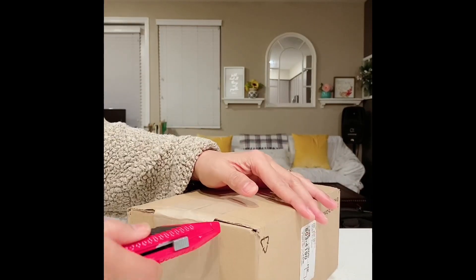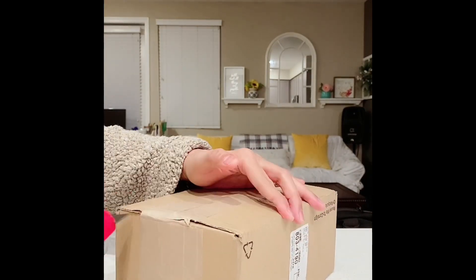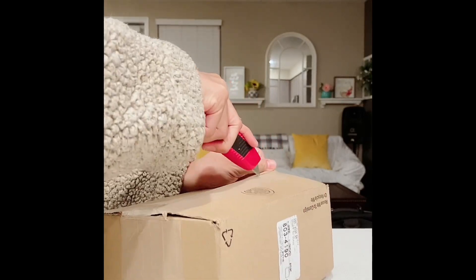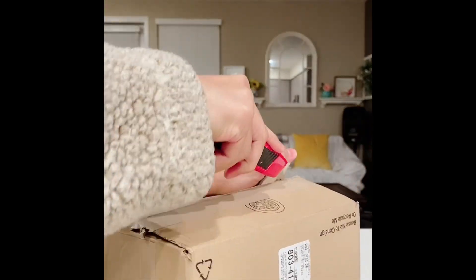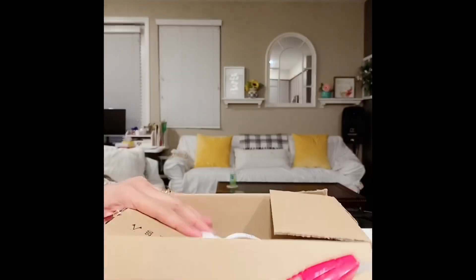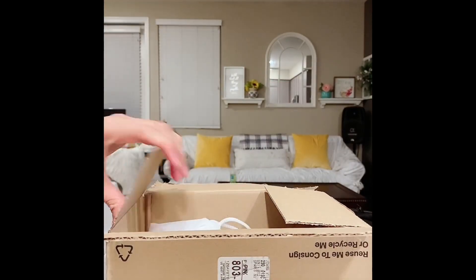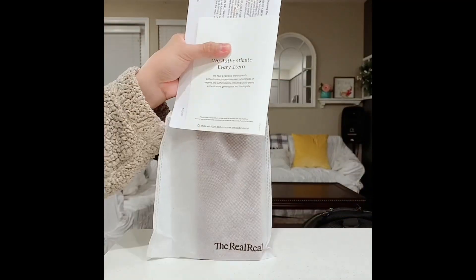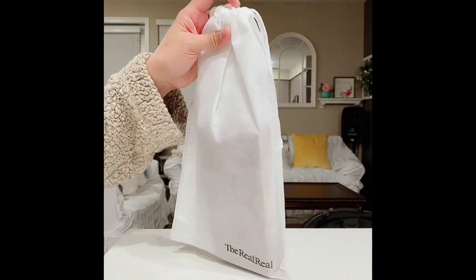Hello again, I'm here for another unboxing. If this is the topic you're interested in, please continue to watch — don't forget to like and subscribe. Thank you. I was actually expecting this package at the same time my Cartier leather handbag came, but for some reason this one got delayed.